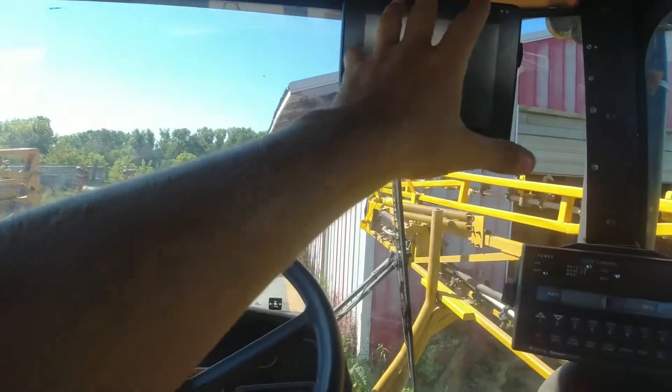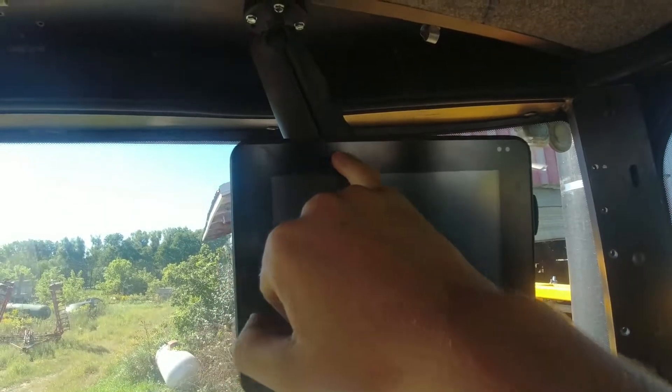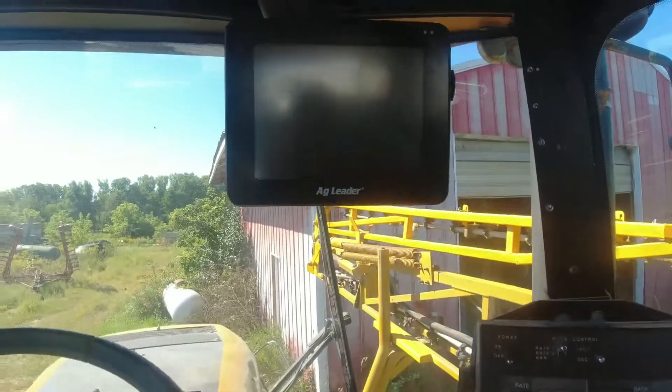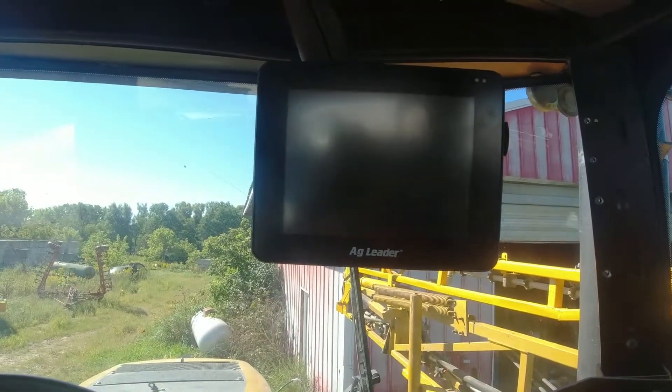There's the monitor in. I got it kind of off-center so that I can still look down the row and still see my light bar. The light bar is right across the top here. Good tip — always put your monitor in first because it's really satisfying to stare at it. Paid three grand for that screen; it's super satisfying.